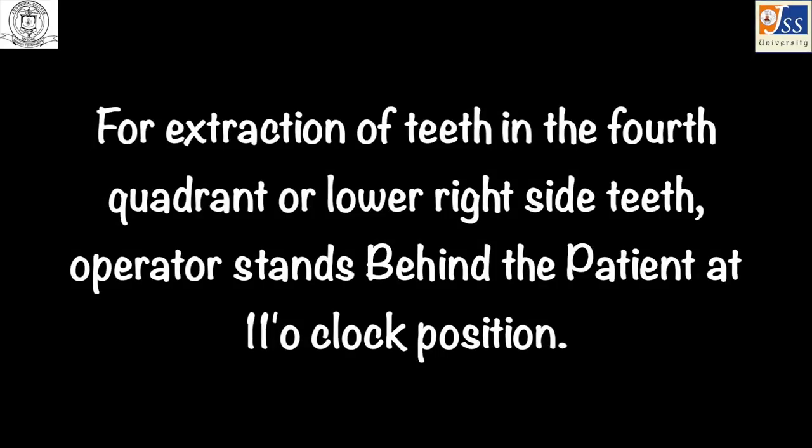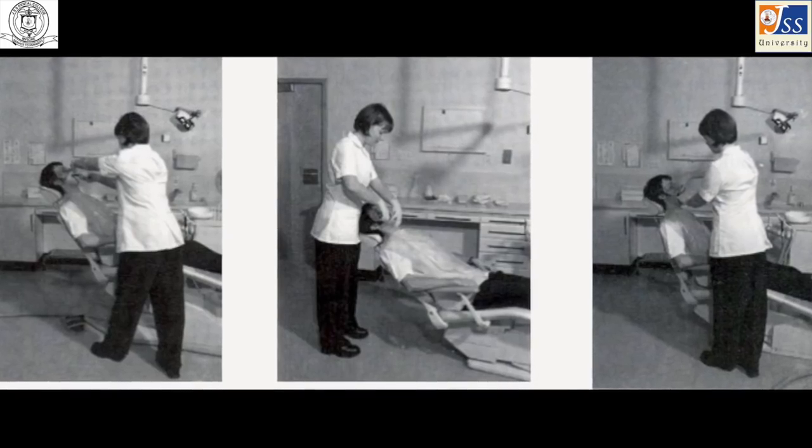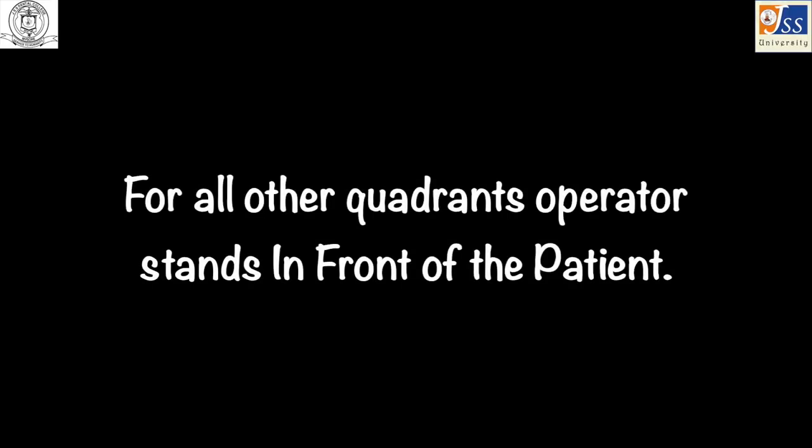For operator positions: when extracting teeth in the lower right or fourth quadrant, the operator stands behind the patient at the 11 o'clock position. For extractions in all other quadrants, the operator stands in front of the patient.